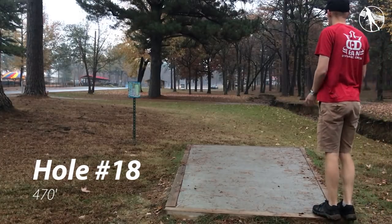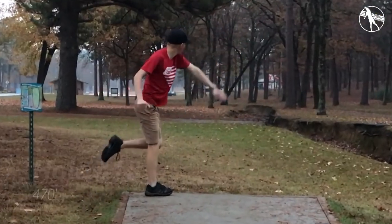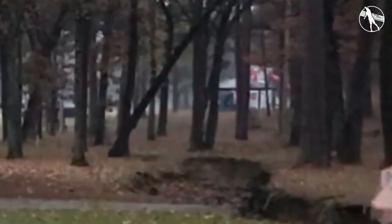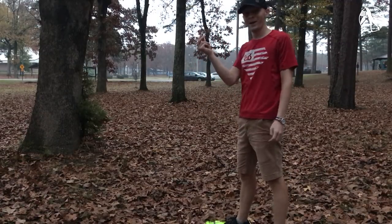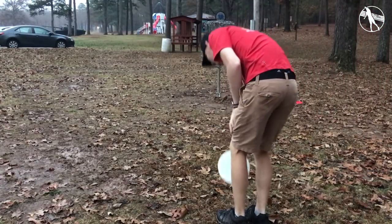Hole eighteen. 470 feet. This is a long hole but you should be able to throw something and normally get it through the trees — they aren't as thick as they look. You can bail out to the left and pitch up for an easy three, but I just throw something fairly far and hope I have a jump putt look at it. I don't really have one so I just pitch up and take my three or four just in case.